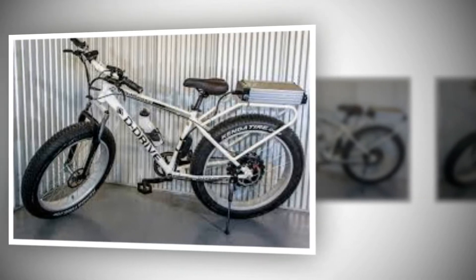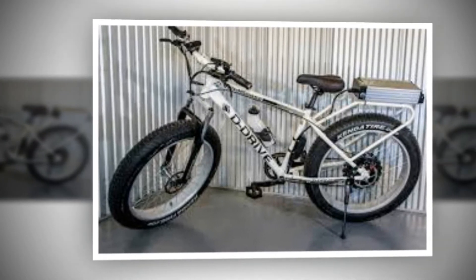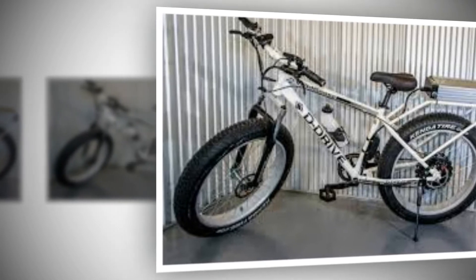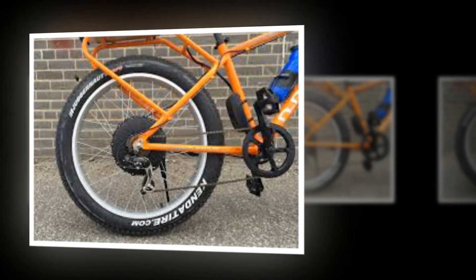The Wild Goose is Daymak's fat electric bike offering, and much like its other classic e-bikes, this thing is designed to be affordable but still powerful and fun. You get 4 color choices including bright orange or red and standard black or white, but only 1 frame size in medium, 19 inches.